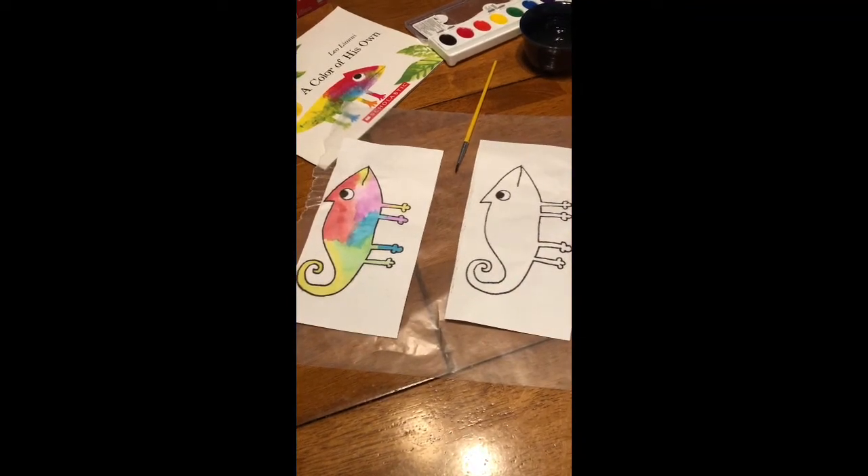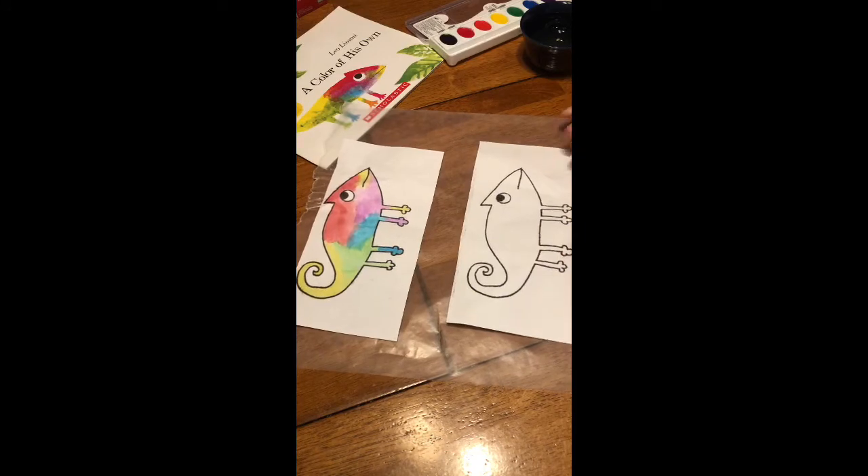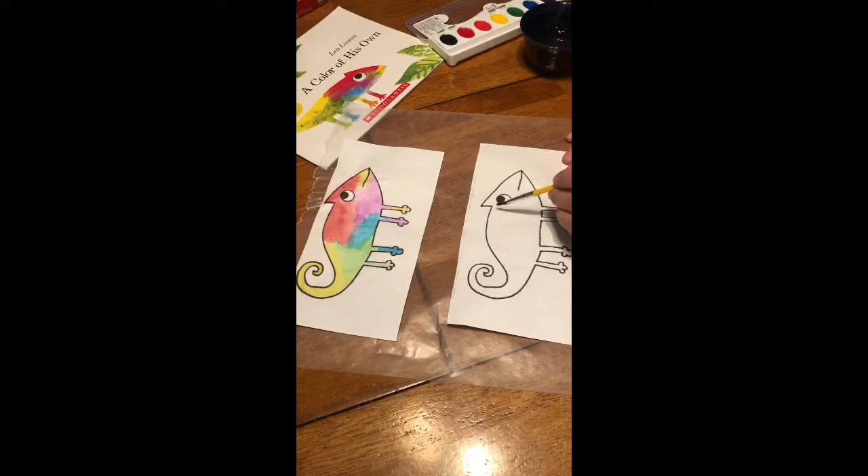For the craft, I chose for 'A Color of His Own' — I decided to make a watercolor chameleon. I got these free printouts on Pinterest and I'll leave the link below for you guys to print your own, and I'm just going to make my little watercolor chameleon.